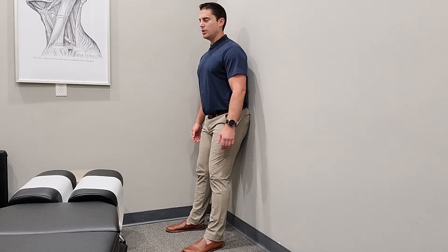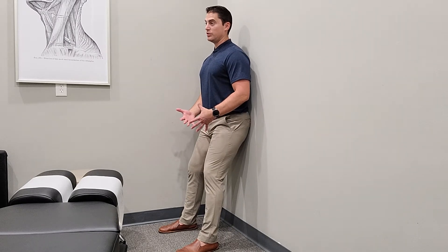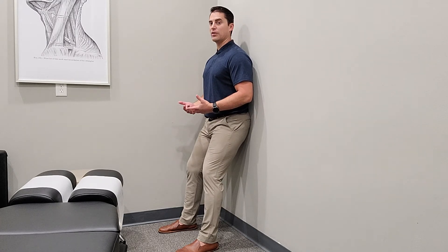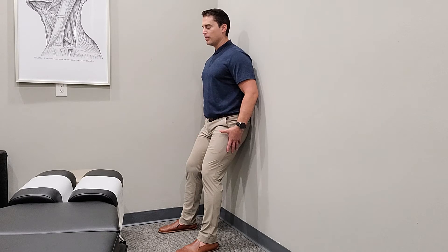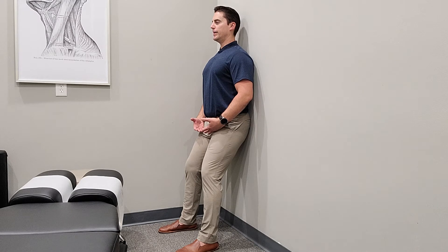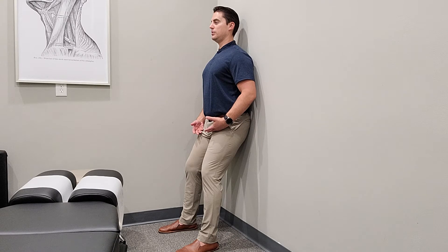Going into the wall sit — you want to have shoes on or be on a carpet or something so you don't slide, because that will make things harder and you don't want to fall. If joints are a problem — say your knees hurt or your hip hurts — we have to start in a more upright position. We want to use the wall to work on our posture, bringing the head in. A lot of people bring the shoulders up, so we want to bring the shoulders down and bring the head in.